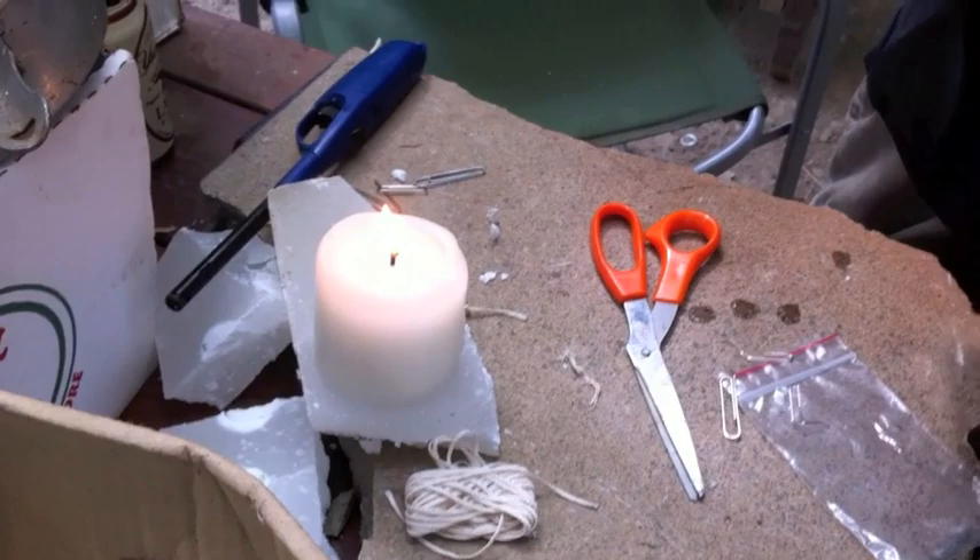What we're doing here is melting a candle — you have to get a little bit of wax and seal it, form it around here and seal it so that when you pour the liquid wax it doesn't come out.